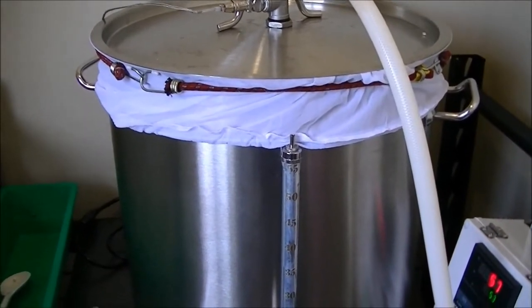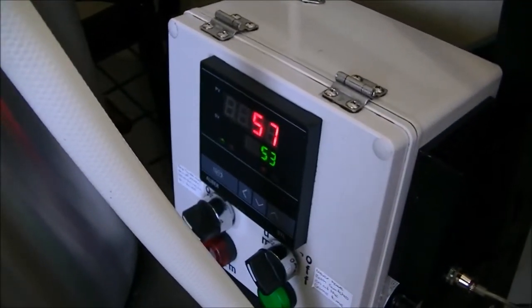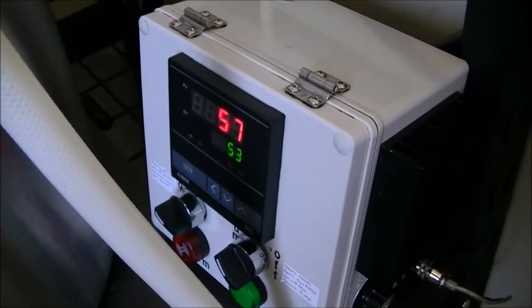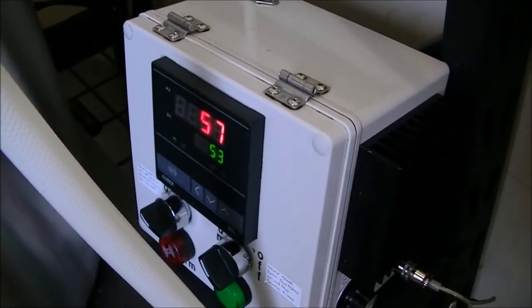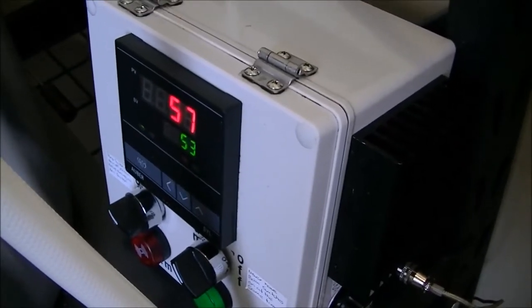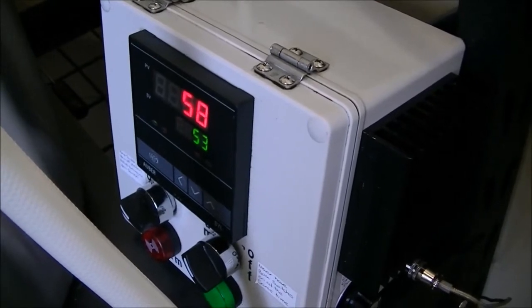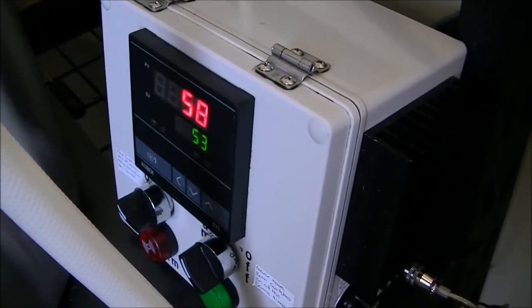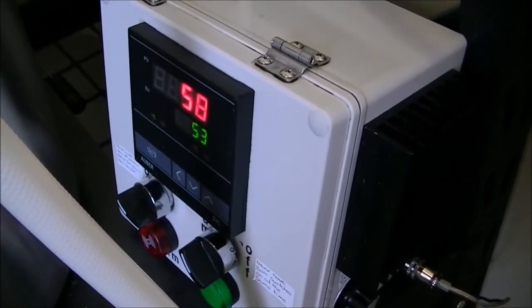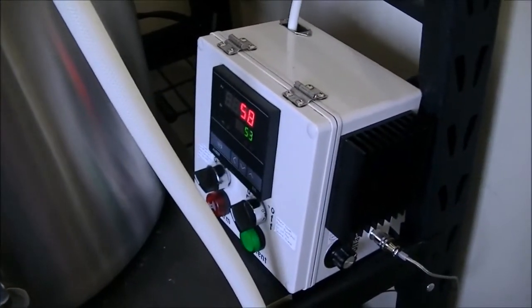Mash-in is complete, but I had a problem — the switch was on boil so it continued to ramp up and got to 58 degrees. It's supposed to be ramping down to 50 for the next step, but it's sitting at 58. We'll carry on anyway and hope nothing too serious happens.